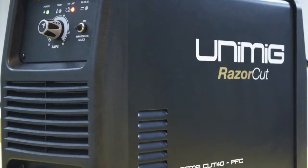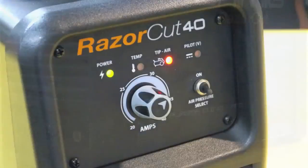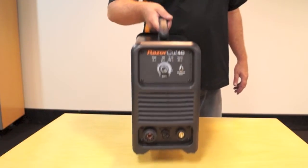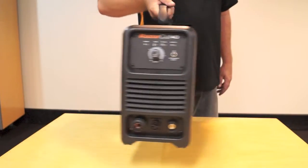Welcome to UniMig. Today we're going to show you the features of one of our most popular inverter plasma cutting machines, the RazorCut 40. The RazorCut 40 is a small light industrial single-phase plasma cutter, perfect for use on site or light to medium industrial applications.